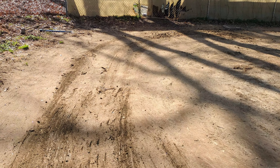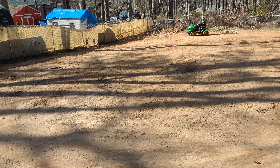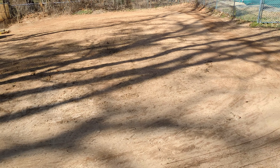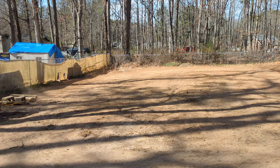I posted a picture on the community post of the track when we first started, and it was quite a mess. After a bit of effort — and much more effort to come — it's starting to take some recognizable shape, but this is nothing like what it's going to look like when it's completed.